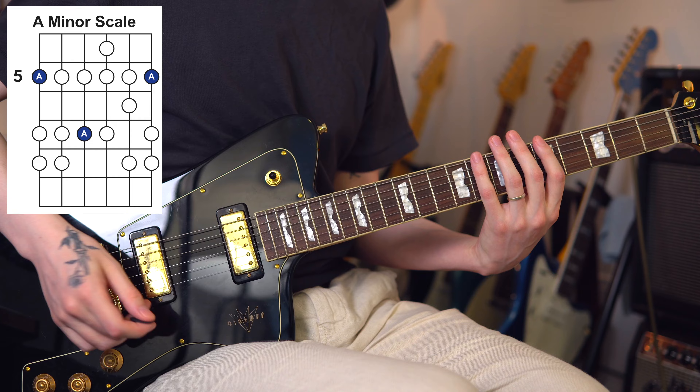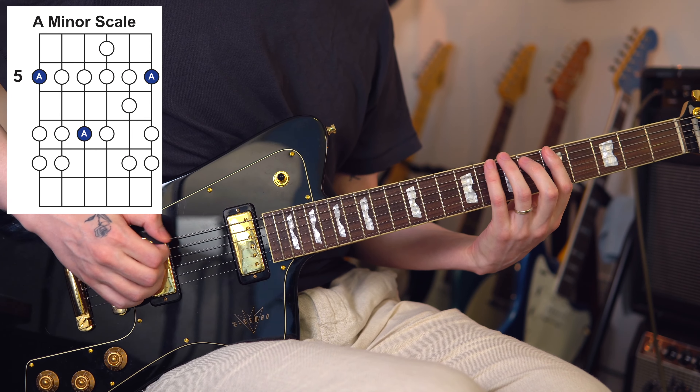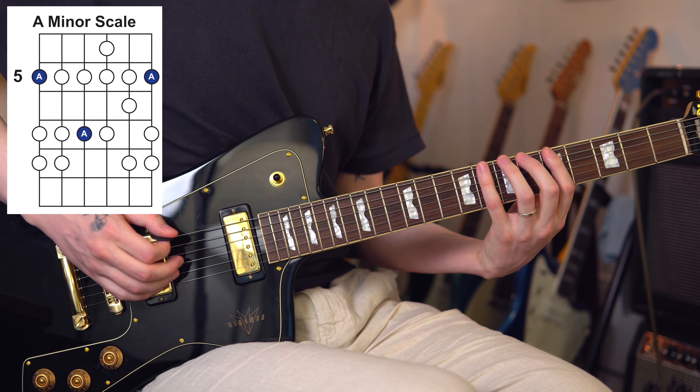The next step is to apply this to our musical scales. It really doesn't matter which scale you do this with — whatever one you're comfortable with. Minor pentatonic, major scale — that's all fine. You eventually want to be working on this with every scale you know. We're going to do the natural minor scale here in the A minor position, starting on the fifth fret of the low E string, and we're going to do the same technique.